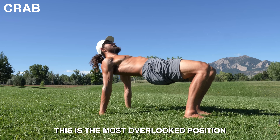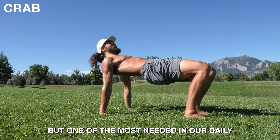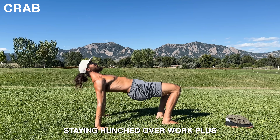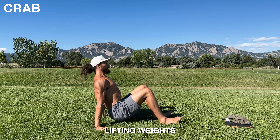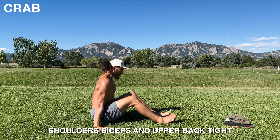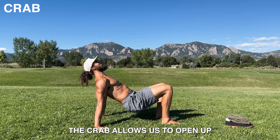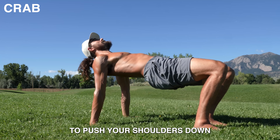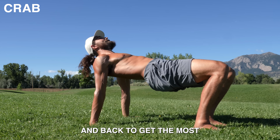This is the most overlooked position, but one of the most needed in our daily lives. Staying hunched over our work, plus lifting weights, makes the chest, shoulders, biceps, and upper back tight. The crab allows us to open up all those areas. Just make sure to push your shoulders down and back to get the most.